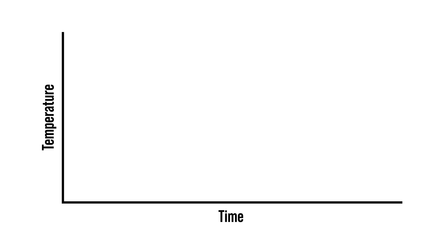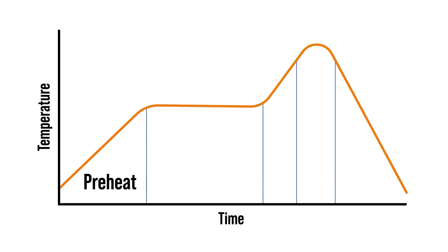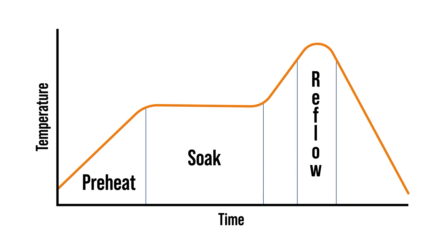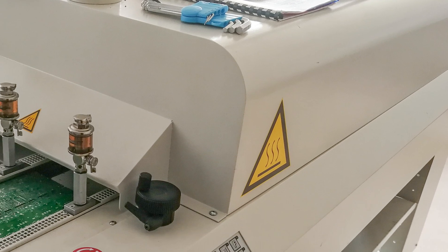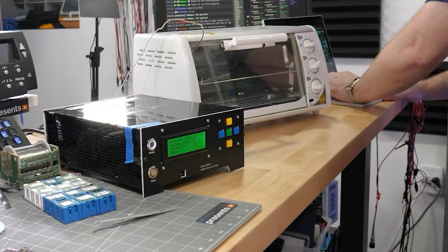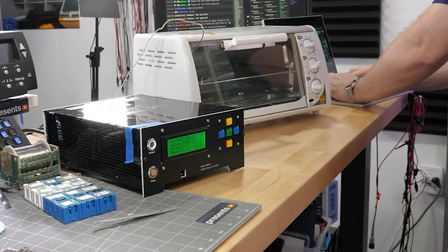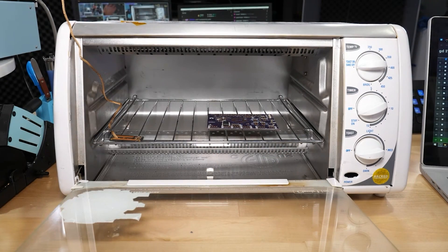When using paste for assemblies, we call the process reflow soldering, which happens in an oven that follows a thermal profile. That profile has key zones for preheating, heat soaking, the actual peak for the reflow, and then cooling. Industrial reflow ovens use a conveyor belt system that exposes the board to different heat zones. In my lab, I have a super advanced single stage reflow oven with a custom-built Arduino-based controller that manages a profile similar to a real reflow oven. I know it looks a little silly, but it works really well for me.